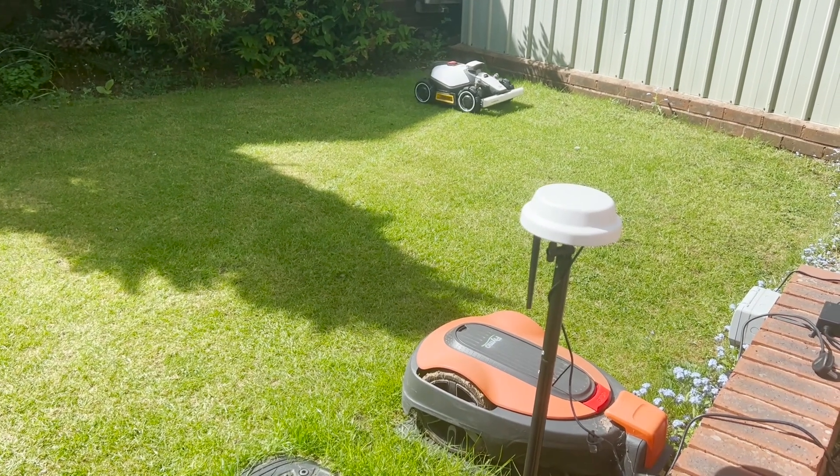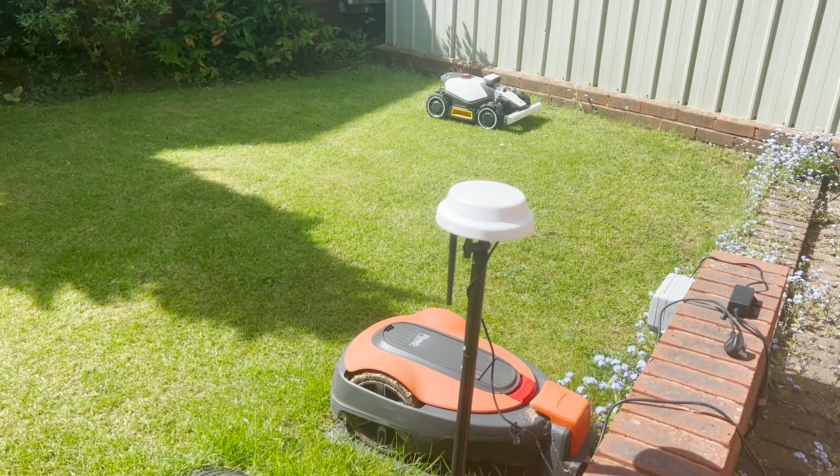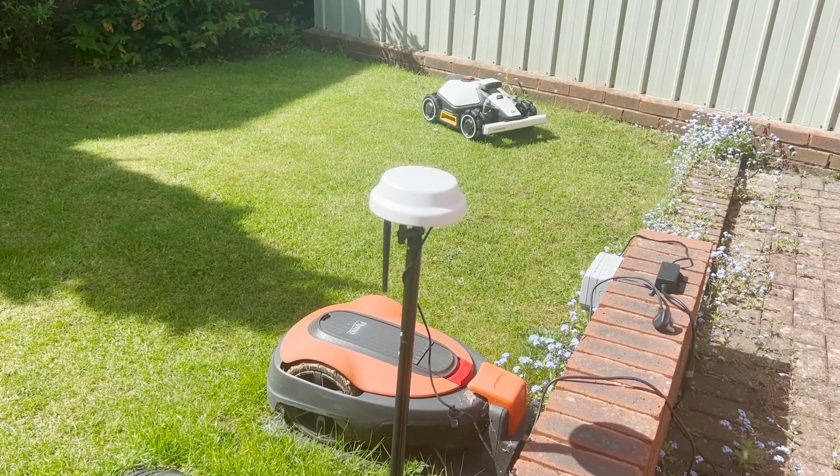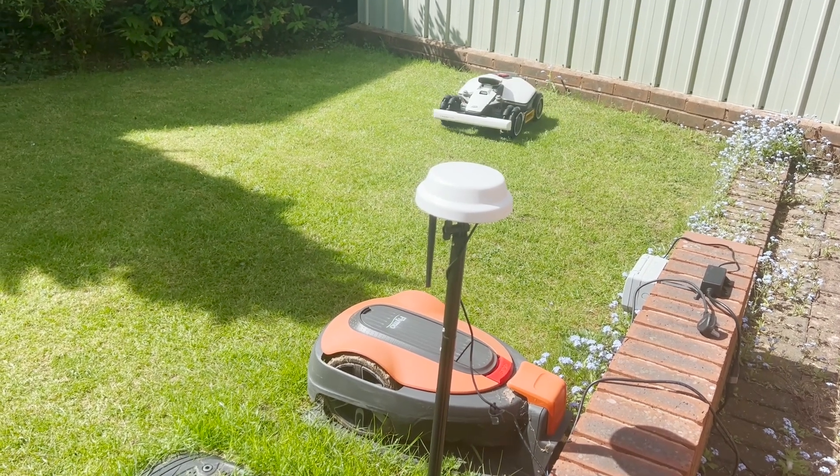As you can see, one of the good things about this mower is that it can rotate on the spot, so when it is turning and it does cut in stripes, it can do that quite well.